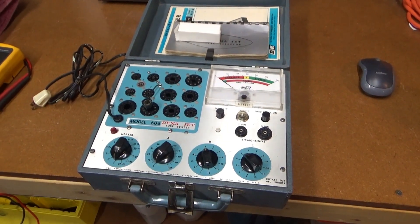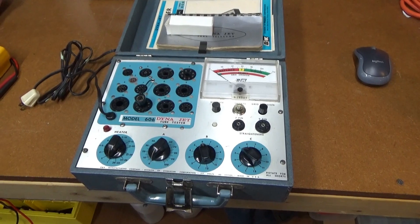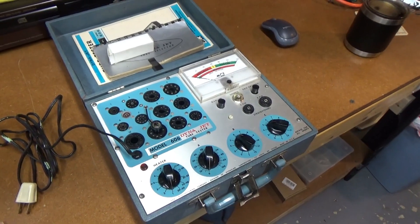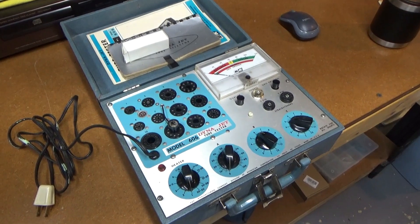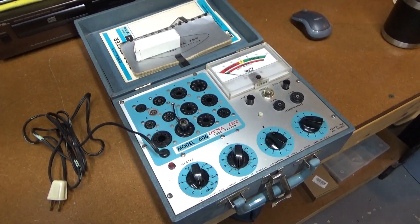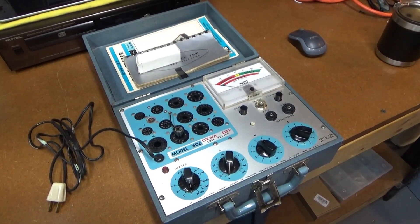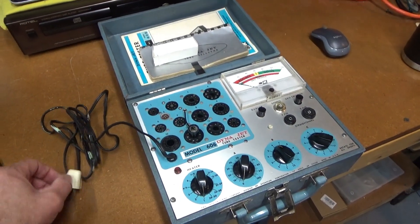I originally thought this was a cheap little emissions tester that wouldn't be worth much, but I've noticed these things seem to be somewhat valuable on eBay. I think they're desirable because they're really well-made and fairly reliable. It's just an emissions tester, but it does some good testing that seems to be worthwhile.